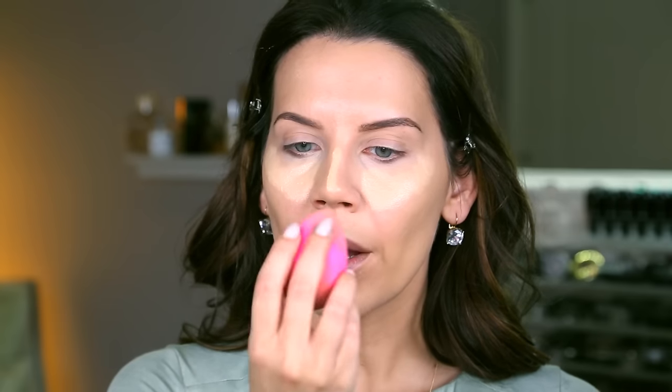I'm going to take a dampened Beauty Blender and just pat. You don't want to bounce too hard with the Beauty Blender. A lot of people feel like they really have to smack themselves around — you don't have to do that. Just gently pat and trust its magical powers that it is going to blend everything out. It's also going to pick up some of the excess product so you won't look cakey. I love the Beauty Blender for so many reasons.